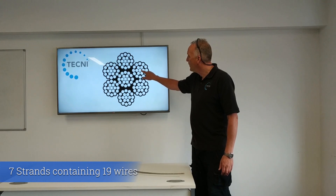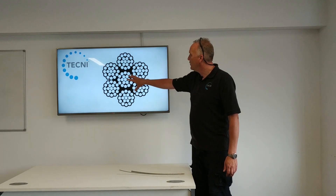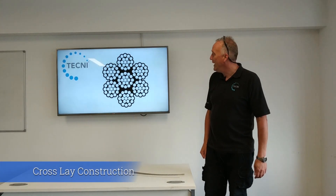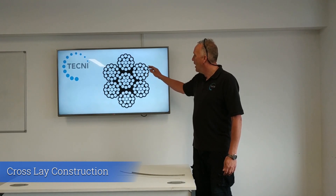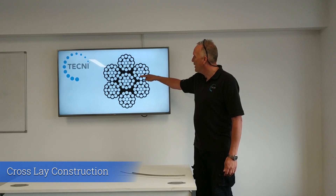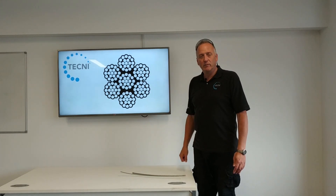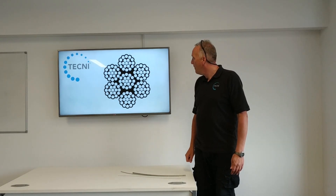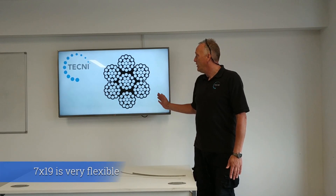The wires are laid up 12 over 6 over 1, and the whole rope is also a 6 over 1 construction. It's a cross-laid construction, meaning that the 12 over 6 over 1 wires are laid up with the wire crowns touching. All the wires in the rope are the same size, so it's a relatively easy rope to make.